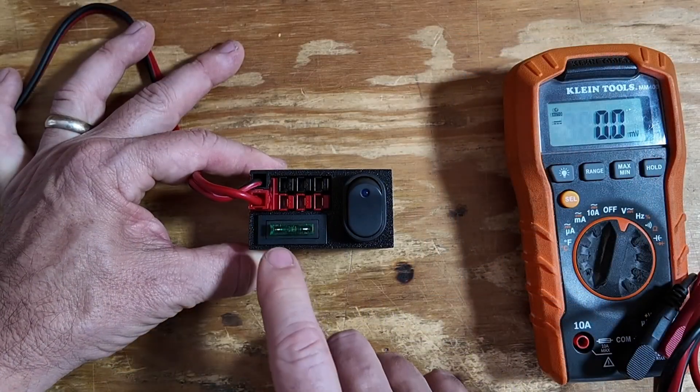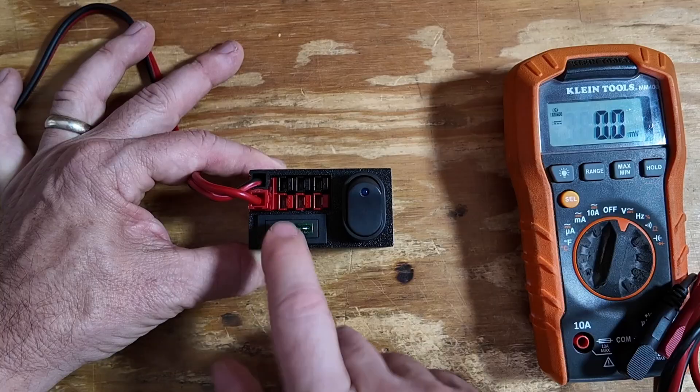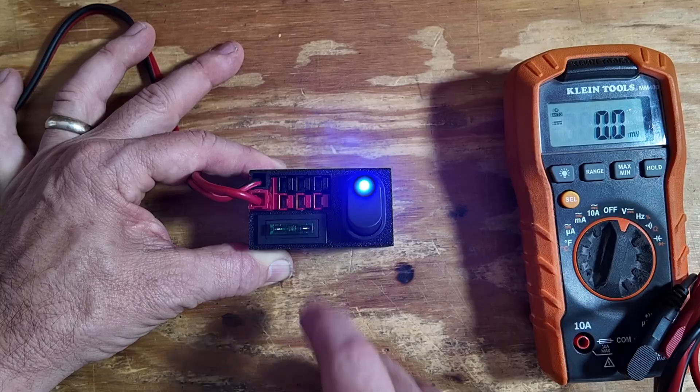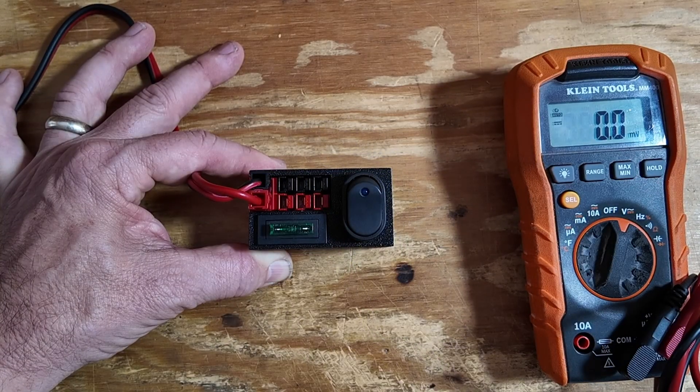This one is a little bit simpler design. We've simply got an input right here and three outputs, and it's fused with one single fuse. It is switched so that we can turn these on or off, but we can't do them individually — this is going to kill power to all three of them simultaneously.